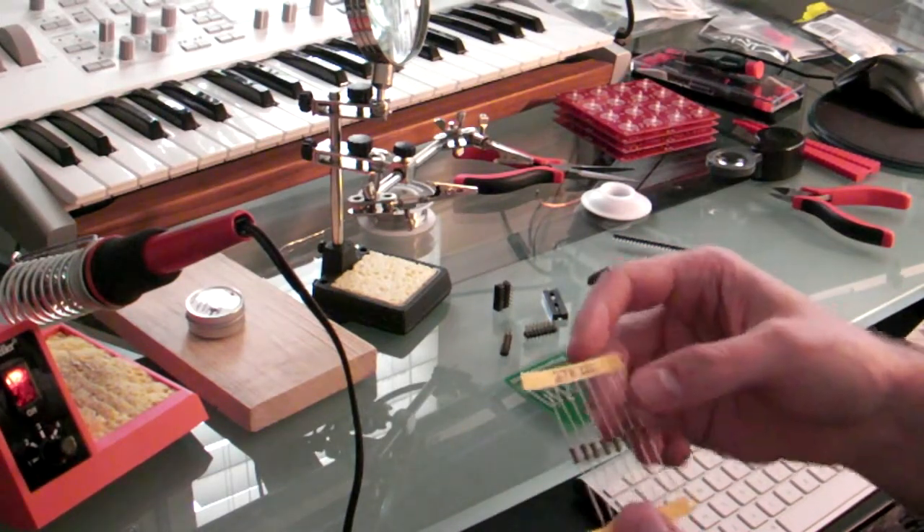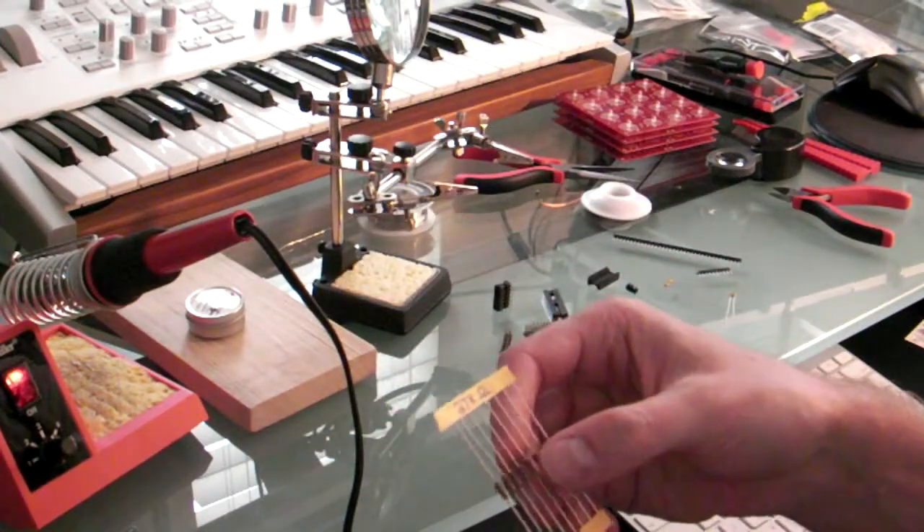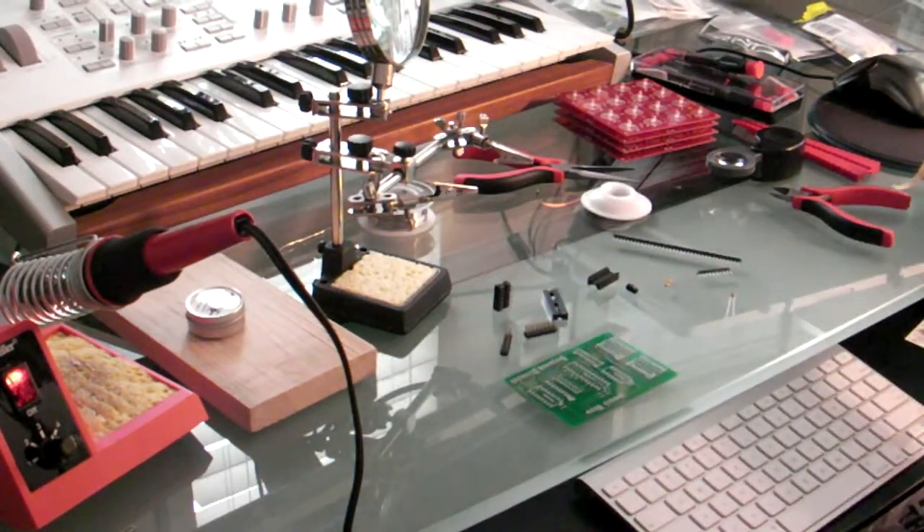But I couldn't find one of those, so I have these 27K resistors. So I'm going to use one of those, because it says it's always better to go higher than lower. So I'm going to start soldering this thing together.